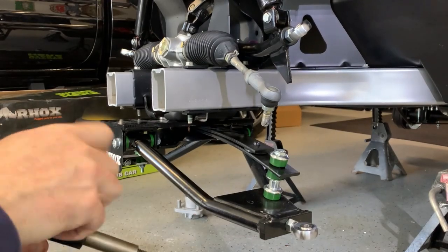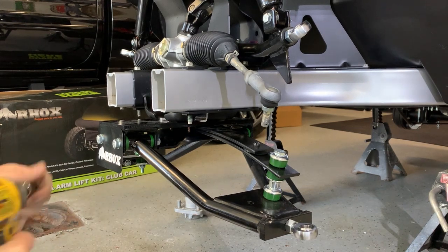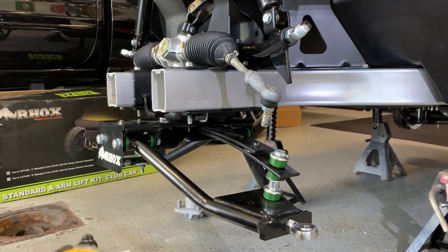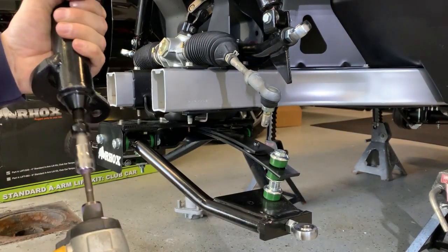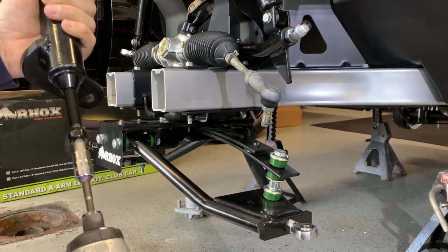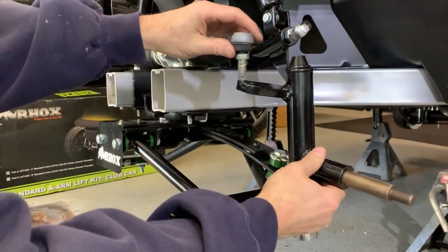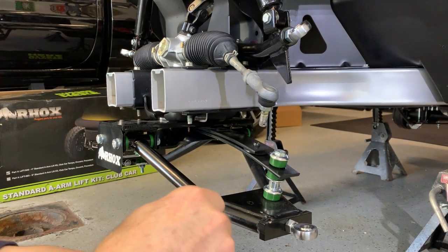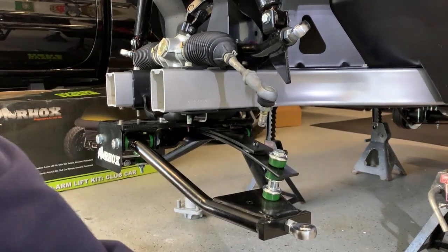All right, so we're at spindle. We're going to need to back these bolts out — they also want you to loctite them. That's how that's going to go, so let's throw some loctite in these so we're ready to put them in.